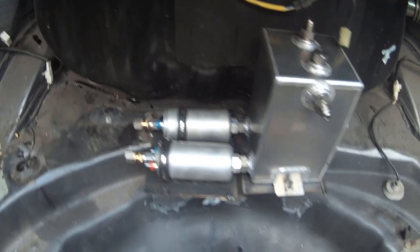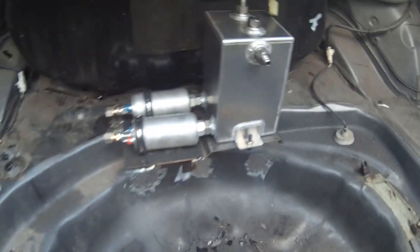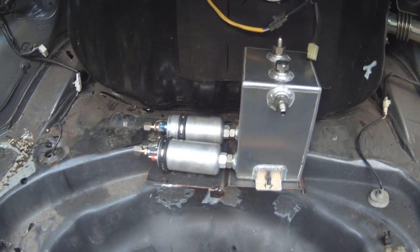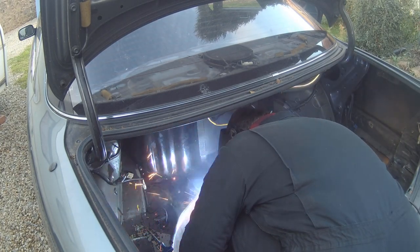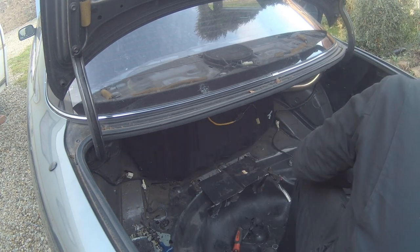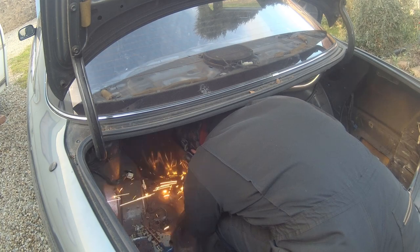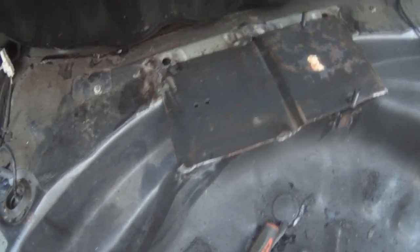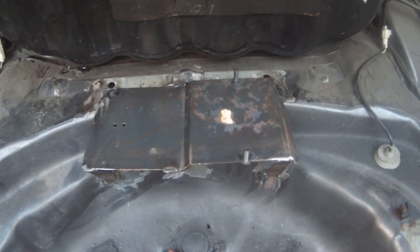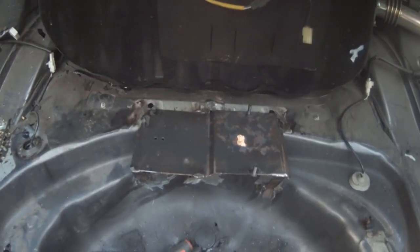Here's our fuel mounting plate tacked in place. We'll take the tank and pumps off now, weld it up properly, and put a couple of brackets on the bottom to support it. Here's the bracket in place - we've welded it along the back and put three struts in to support it. We'll give it a quick coat of paint to stop it rusting, then get the pumps and tank bolted in and start on the piping.